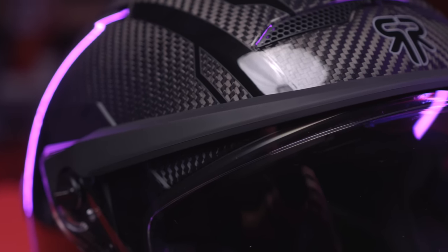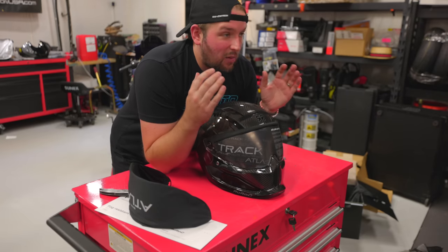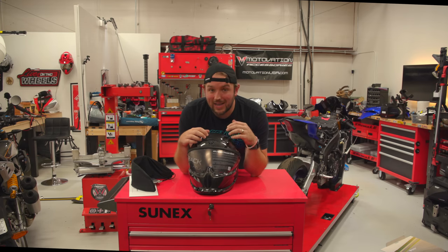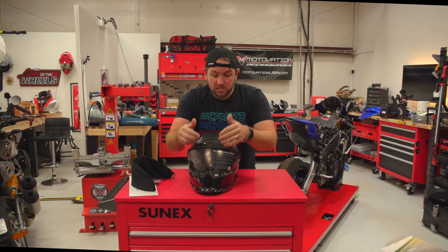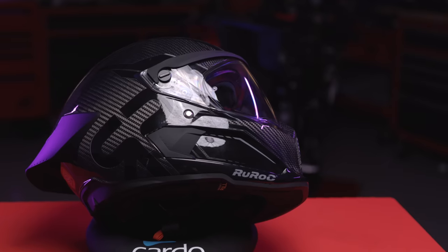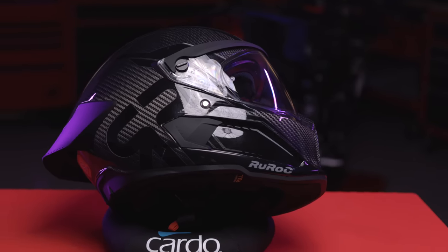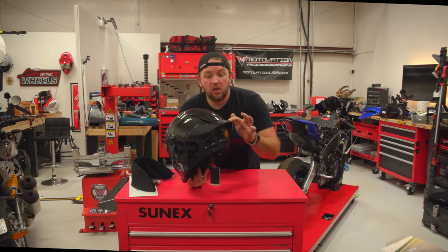First, there's a rubber seal at the top of the helmet that's going to block wind and moisture. With it being a track helmet used in a high-speed environment, blocking out wind is important. You'll also notice on the sides that the side vents are actually capped, which should help with wind noise.